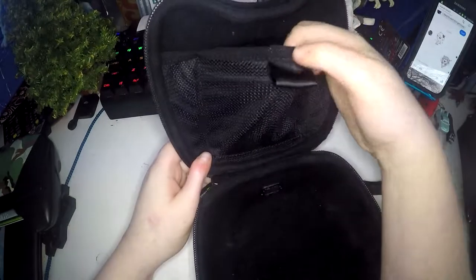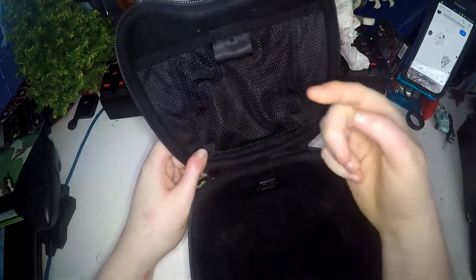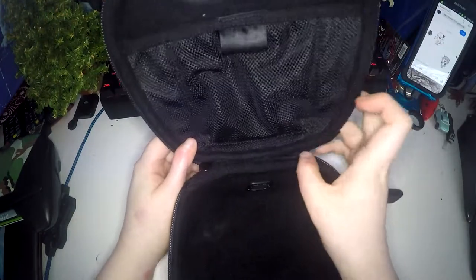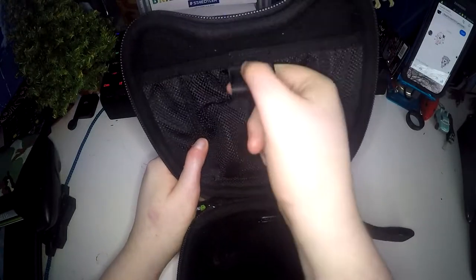And it opens up like that, so you can see it's a clamshell design. It's a nice sort of fabric on the inside with a little mesh pocket here, and then smaller ones at the sides for, I guess, a stylus or something, because the Nvidia Shield is touch screen. And the main pocket has a little pull, so you can just pull it away easily.